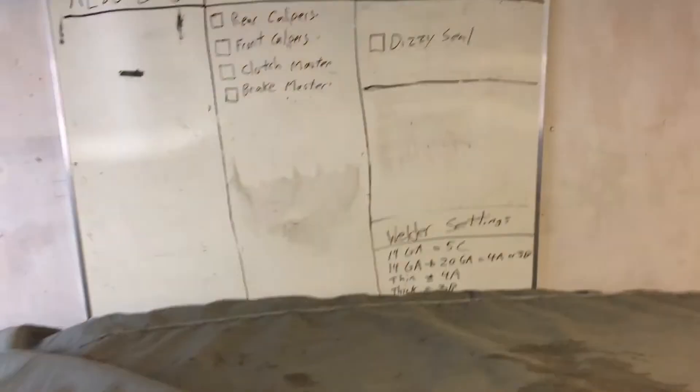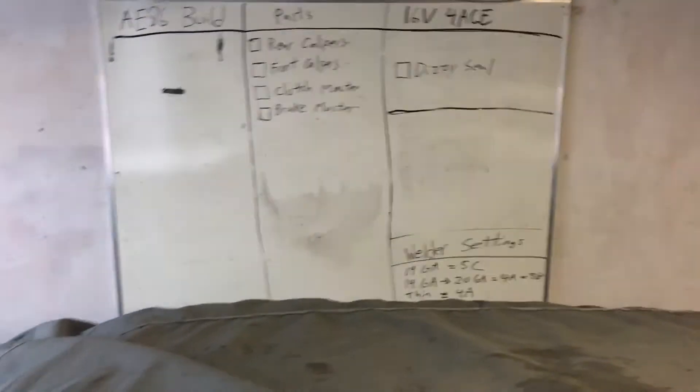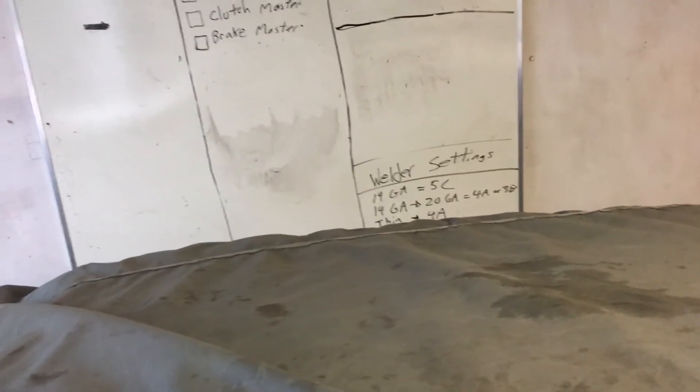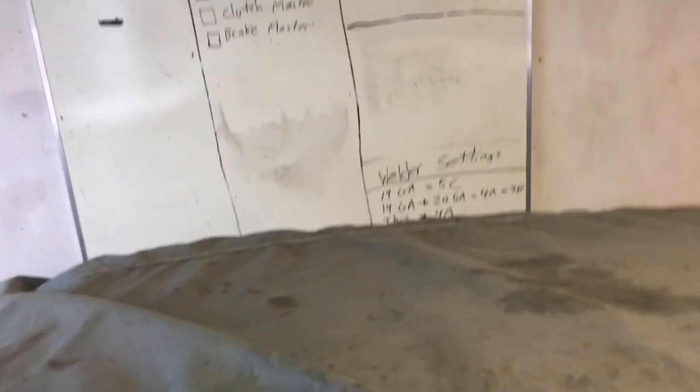This is my parts list — I still need these parts to finish off this project car right here. Still need rear calipers, and they are hard to find, guys. Hard to find.